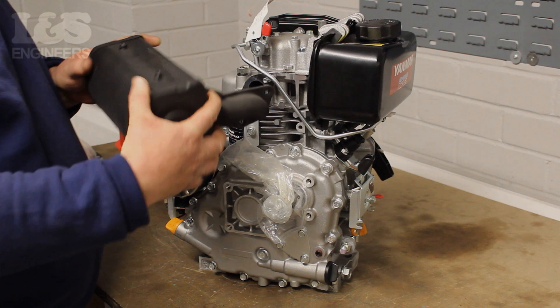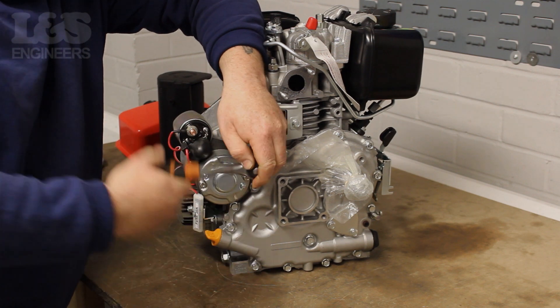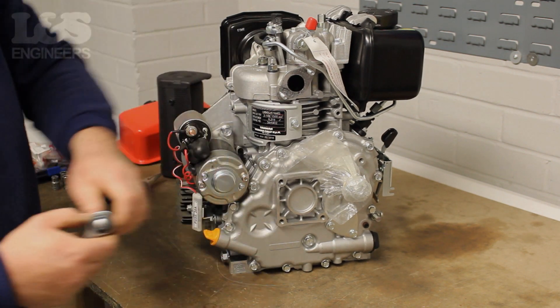To make it easy to fit your new exhaust you can remove the starter motor for accessibility. To do this you need to loosen the two 14mm bolts which fix the starter motor to the engine. There are two wires which are attached to the starter motor.